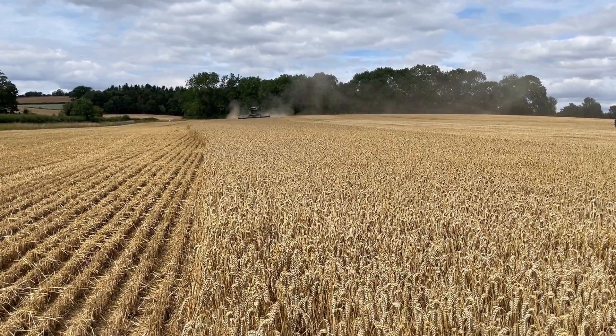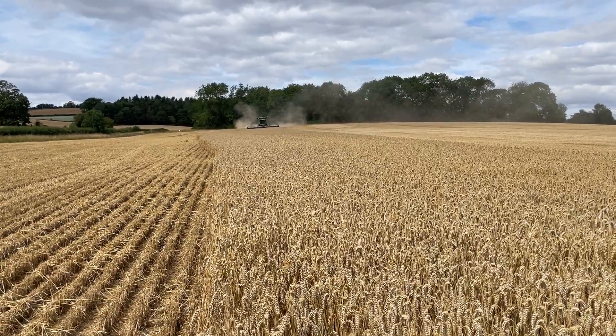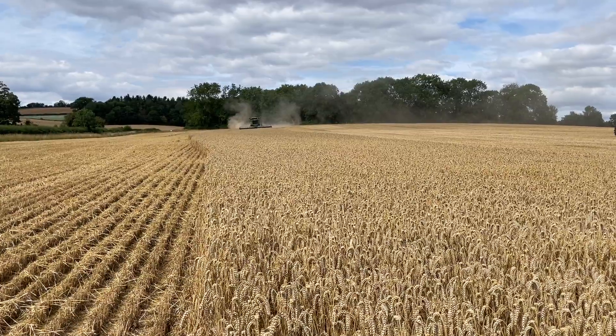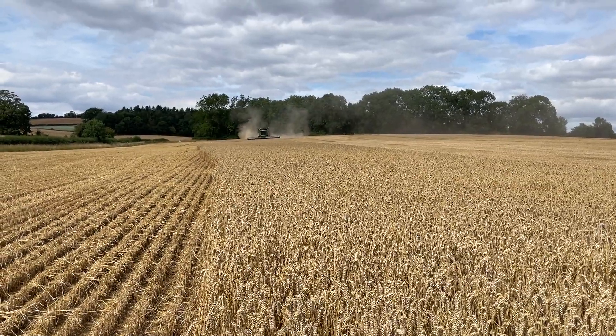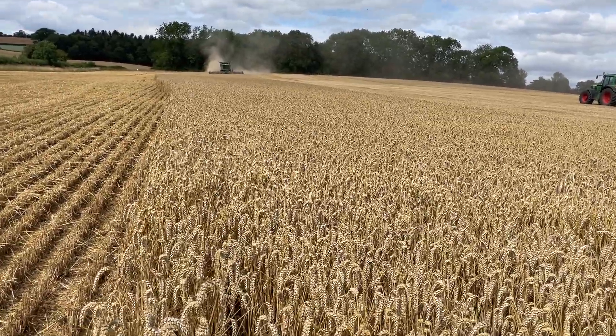Here we are, day 20 of the harvest log, and we're in Quarry South, which is our DSV Champion wheat variety that we're growing for seed. It's also the field that's got the understory of clover in it.